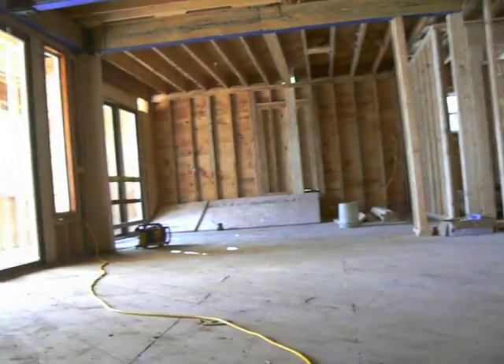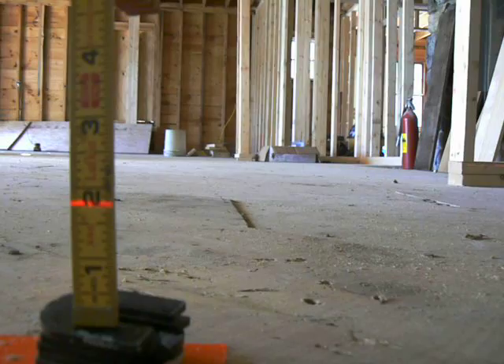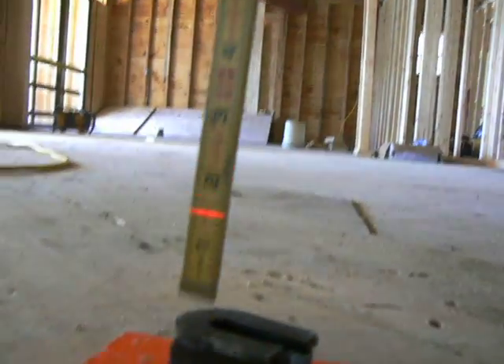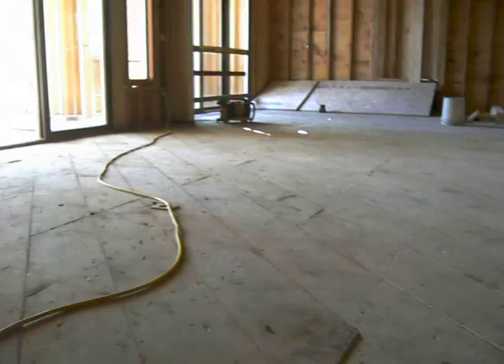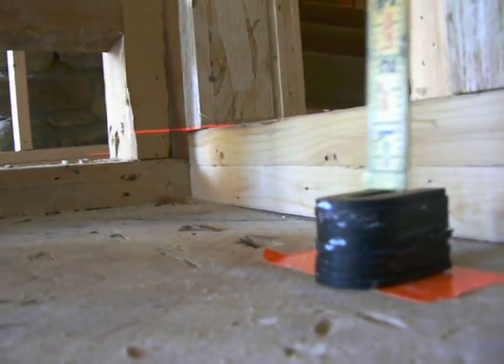And again, coming across the dining area where it transitions to the wood. An inch and three-quarters. But there's a whole lot of stuff. We've got to cancel them up still. And we've still got a red line. We've got a monstrous dip here. Where's the red line? There it is. I'm saying about two.